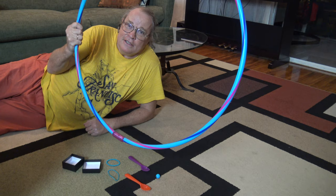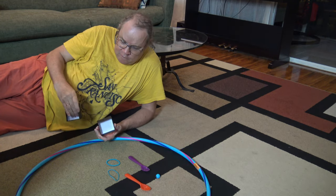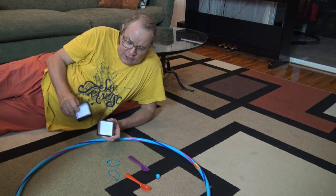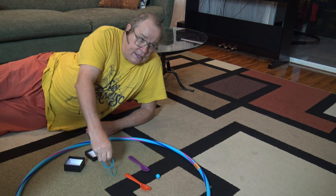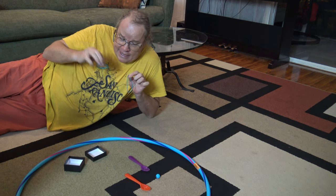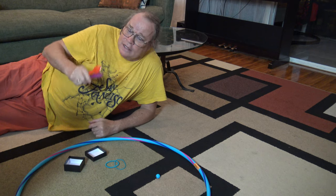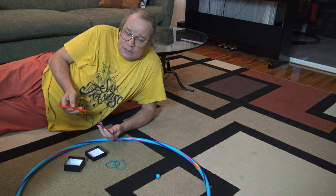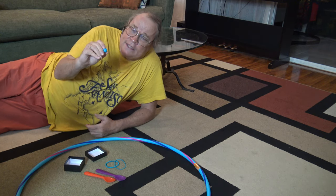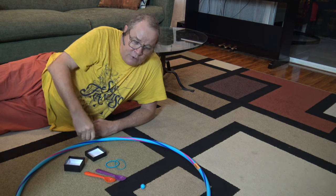All that you need is a regular hula hoop. You need some kind of boxes — this is a small one, you can use any kind of them. Two hair ties and two spoons — it's better if they are plastic, but you can use metal if you'd like. And one ball of any kind of size, plastic will be good.